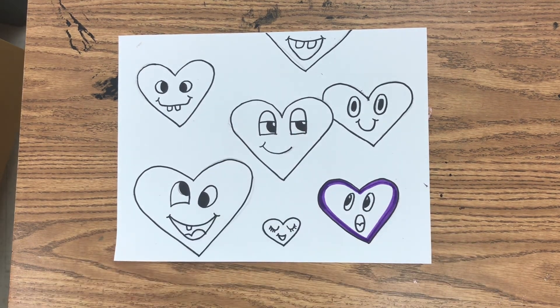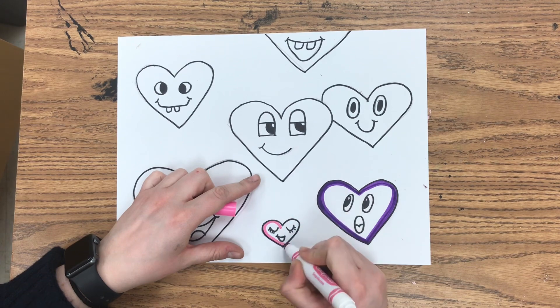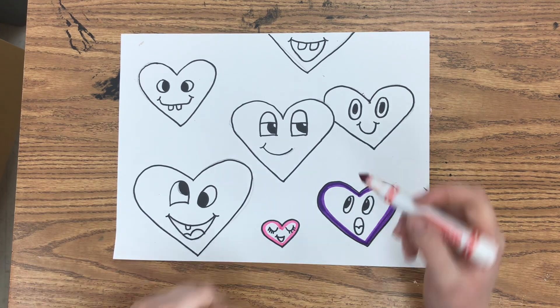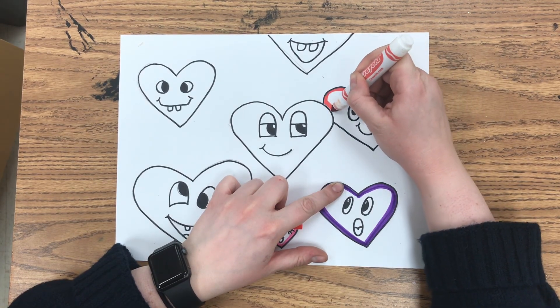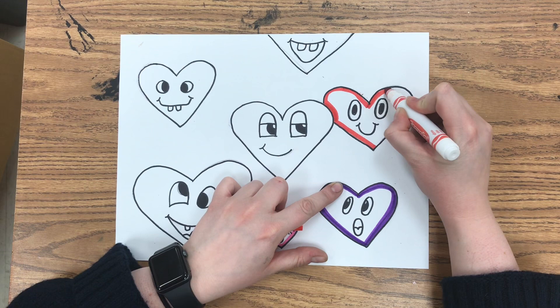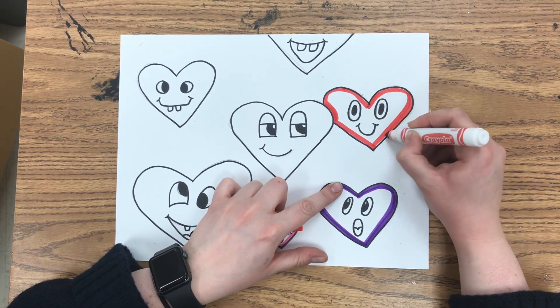I'd encourage you to use darker colored markers — the cool colors like green, blue, purple, red, orange, even pink should be okay, but maybe not yellow. Because once we add water to make it look like a watercolor painting, the lighter colors don't show up as well. Darker colors work best. The more color you add, the more color you have to work with, and the more the watercolor effect is going to work.